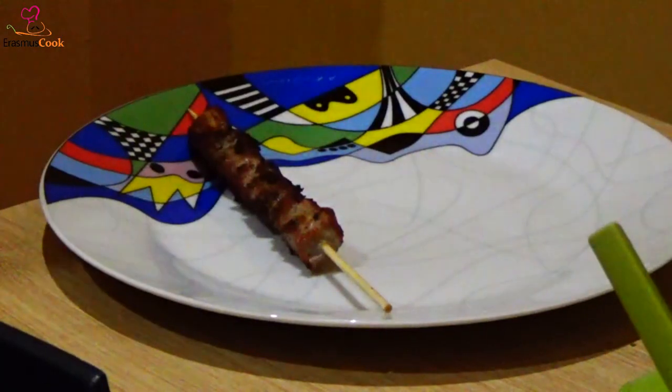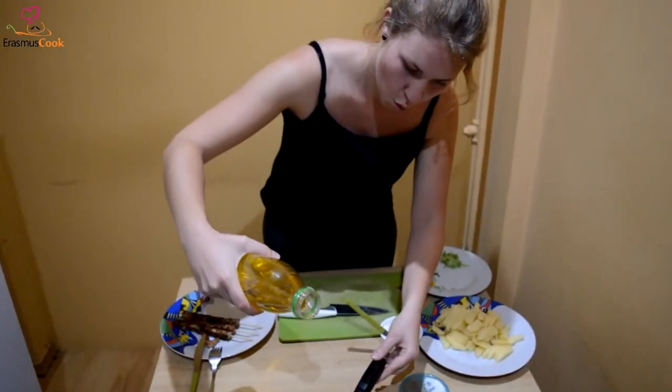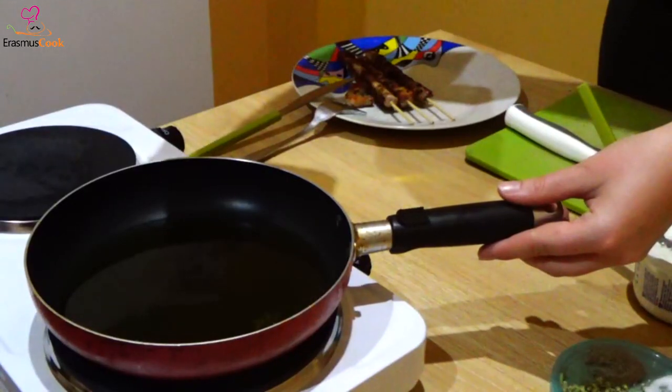Eating some leftovers because we are hungry and the souvlaki is not ready yet. Magically, our first souvlaki is ready. And now it's time to fry the potatoes.